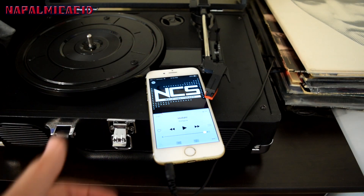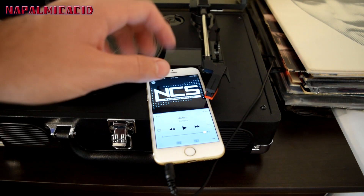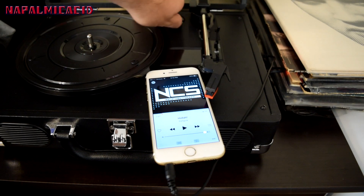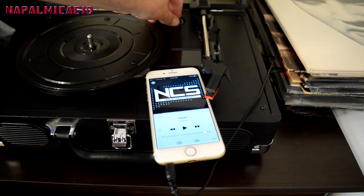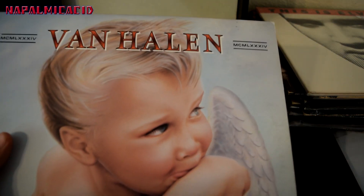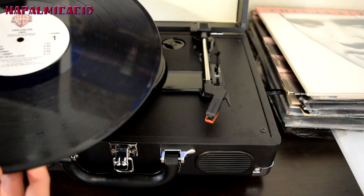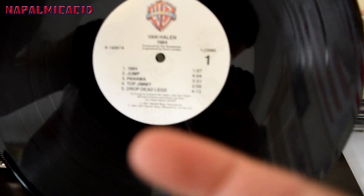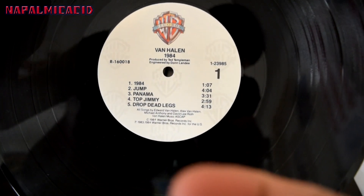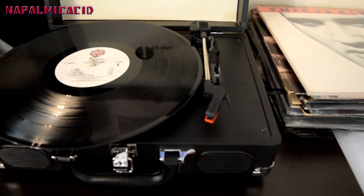One thing I forgot to mention: it has a 45 adapter right here, hidden up here nice and flush with the case — that's probably why I missed it. We will be doing Van Halen's '1984' — that should give us an idea of sound quality and how loud it is. We'll put it on the 'Jump' side — 1984 and Jump. Let's set it down and get some focus in.